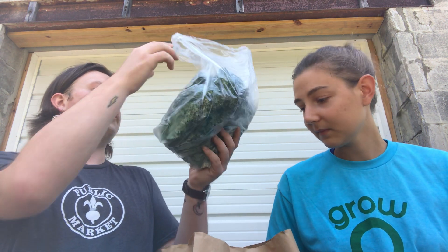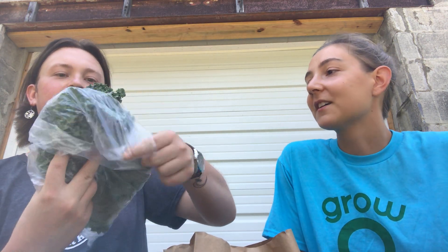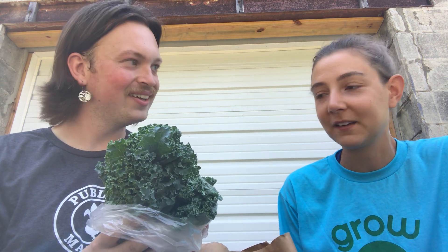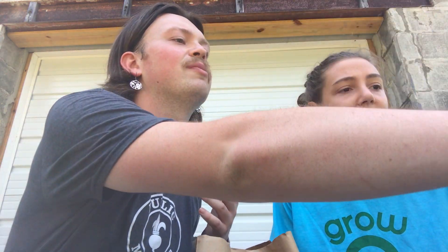Then we've got some hearty kale — the superstar of the vegetable world. Everyone's talking about kale, and it's like lettuce grew up and really got its life together, because you can do so much more with kale. It's a little more substantial and heartier. You can bake it into chips, or when you sauté it, it holds its shape and doesn't wilt down as much. It's so healthy — don't be afraid of kale!